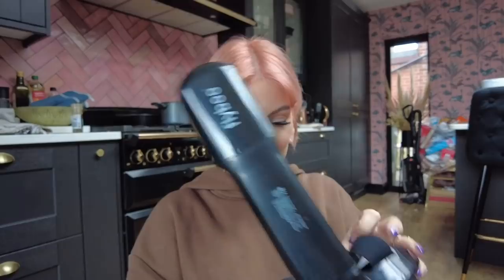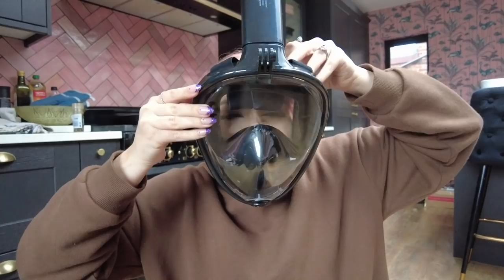We're going to the Maldives on Sunday — fingers crossed we get a negative PCR on Saturday. It's our delayed Maldives trip from about two years ago, before lockdown. So I've got one of these masks for me and Robin.